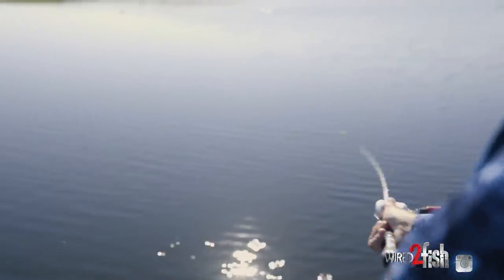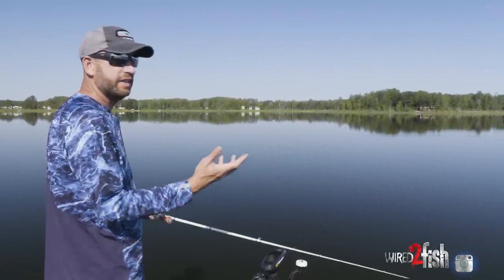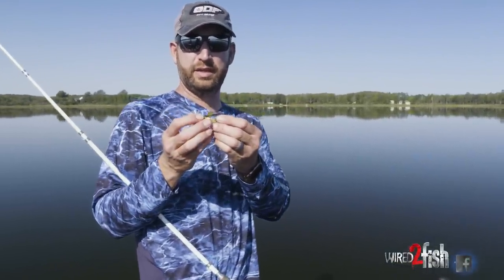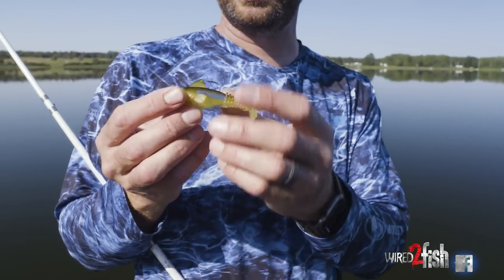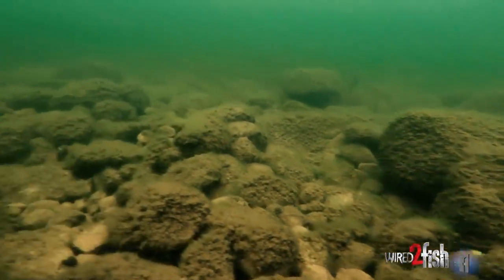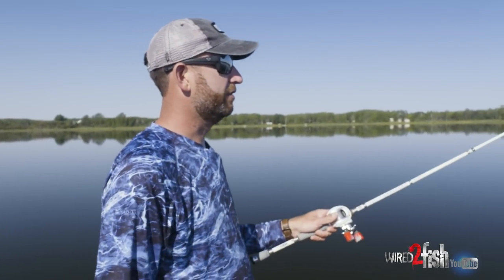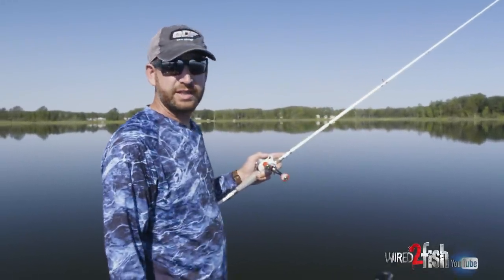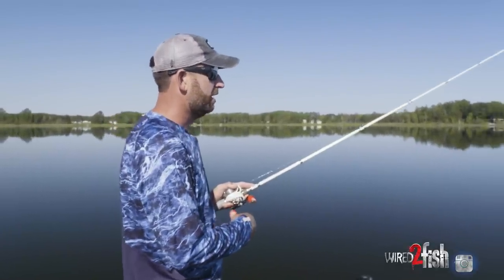One thing that makes this style of bait efficient and increasingly popular is that you can fish it a number of different ways — in sparse cover, even in some brush piles. It's got a little weed guard kind of molded in as that top fin, which protects the hook. You can throw it around offshore brush, scattered grass. You can also drag it along the bottom; the shape prevents it from getting wedged in big rock. It casts really far, gets to the bottom quick, and you can fish it shallow or deep, on clean bottom or in sparse cover.